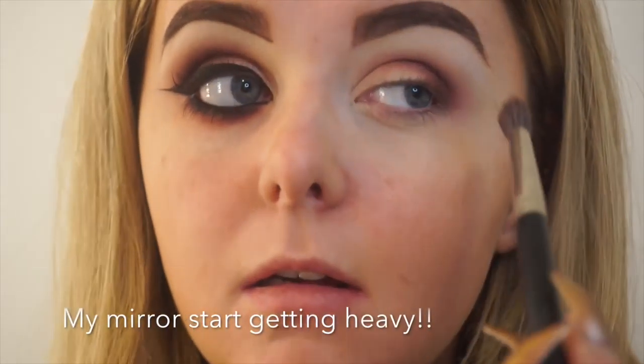Now taking my 6SS blending brush to lightly blend the caramel shade, to take away any harsh lines and to make sure my colors have a nice even blend.